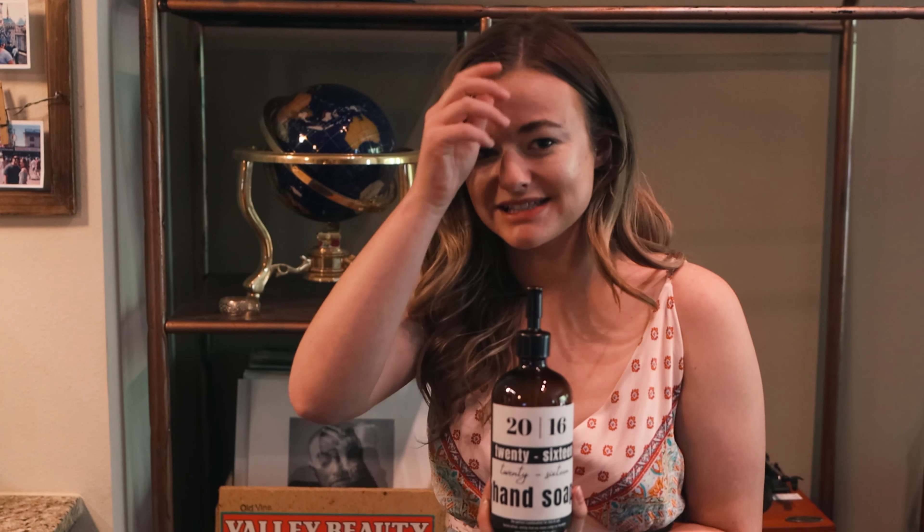We actually found a local bulk store that we're going to check out. We wanted to use the rest of what we had so we didn't waste anything, so we poured everything in and then we'll be heading to that bulk store when we need to refill. We'll bring you guys along for that.